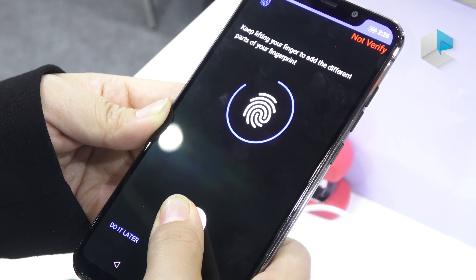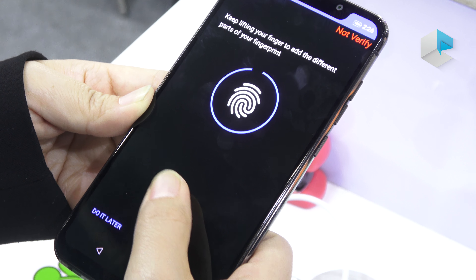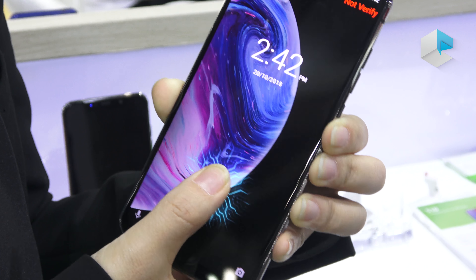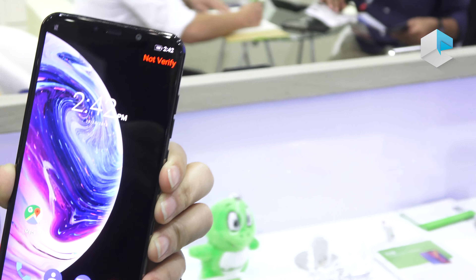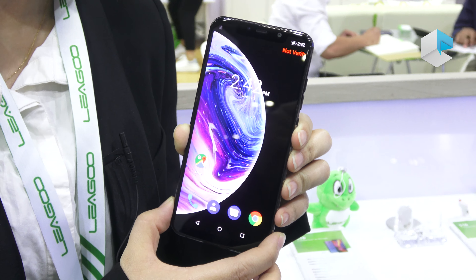The finish of the back cover is very beautiful. The Leagoo logo is located under three layers of plastic and also a glass-like material on the surface.